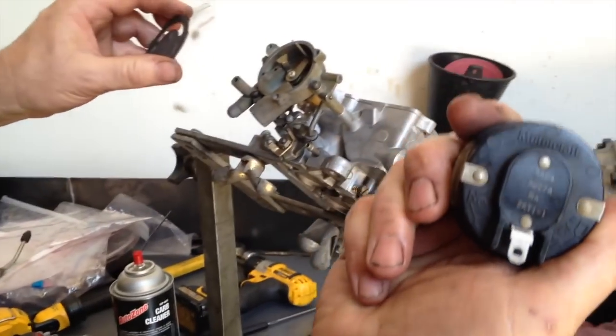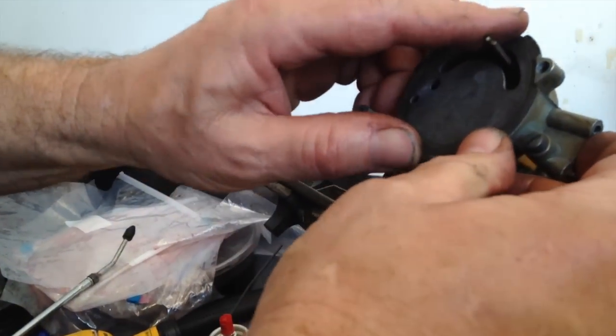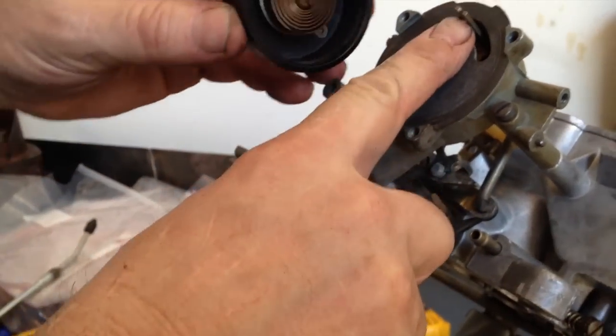Put the choke housing back on. Put your gasket. That little part of the spring there goes in that little slot.